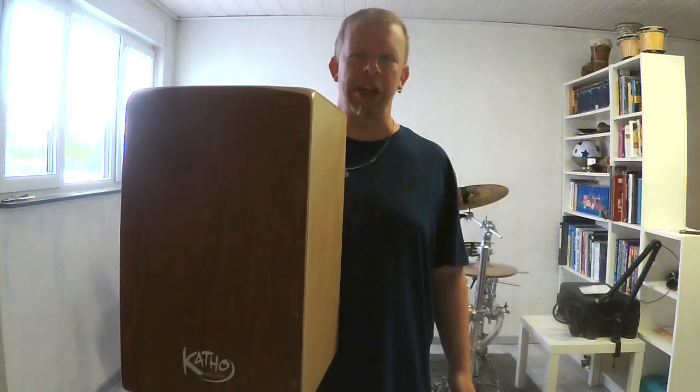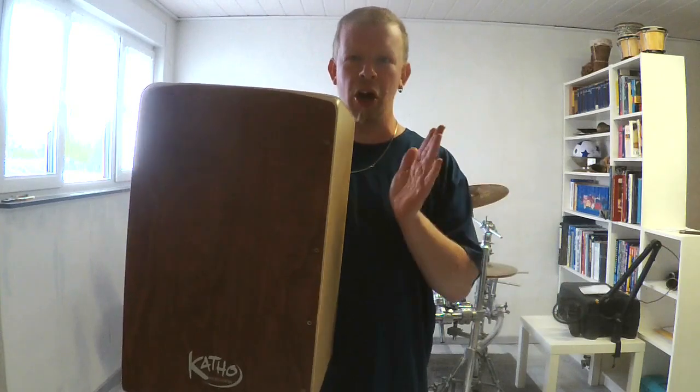What's up everyone? Welcome to the personal opinion of my cajon.